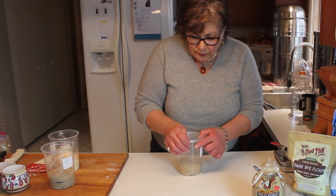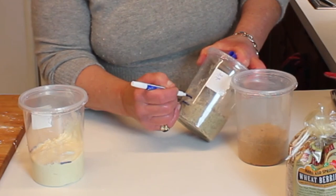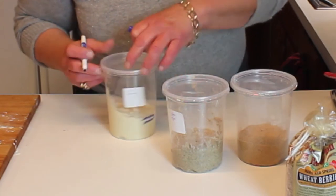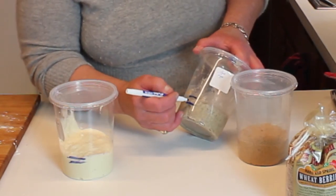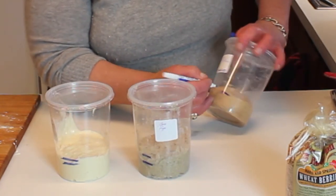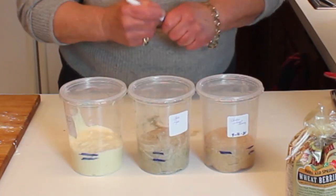Now on go the lids, and we put a new line so we can see how it has grown from day one to day two. The bread flour hasn't risen as much, the rye has puffed up quite a bit by the time the second addition came in, and the whole wheat is up about as much as the rye. So there you have it.